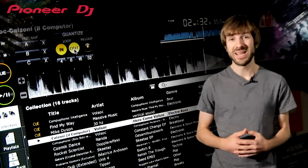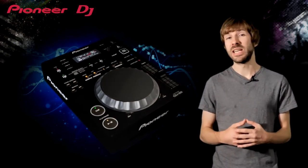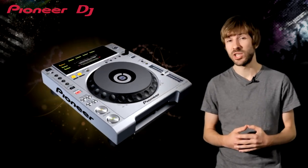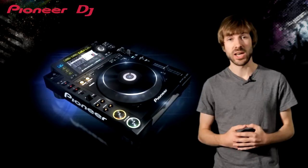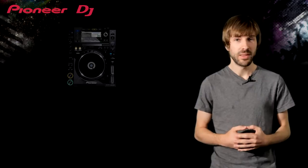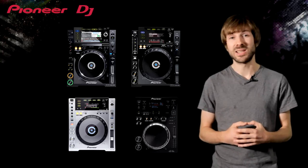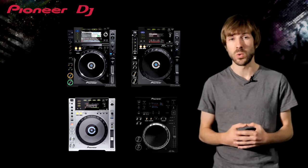The new CDJ850 completes the Pioneer line-up of Rekordbox compatible decks. Pioneer now have a digital media player for every price point and a model that supports every DJ on the journey to being a professional. Along with the CDJ900 and CDJ2000, the new 850 comes in as the most affordable deck to feature Pioneer's club standard layout. They all feature the same jog wheel technology, and just like the CDJ800 Mk2, you can practice on a professional system without sacrificing the most important features and build quality.